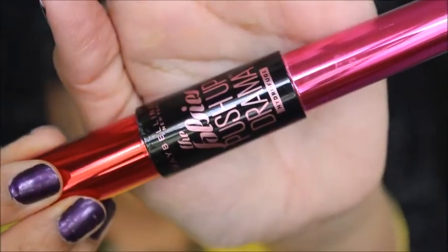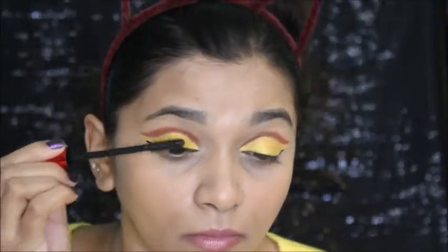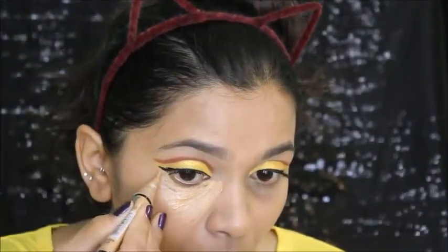I'm going to coat my lashes with the Falsies mascara — before that I did curl my lashes. Next I'm using concealer to hide all blemishes and dark circles, and this is in the shade medium beige if you're wondering.